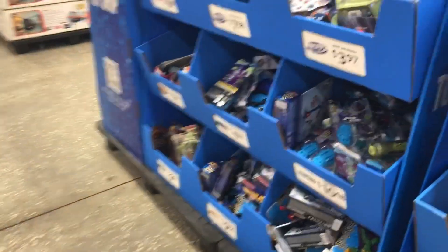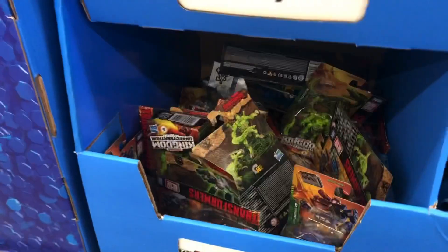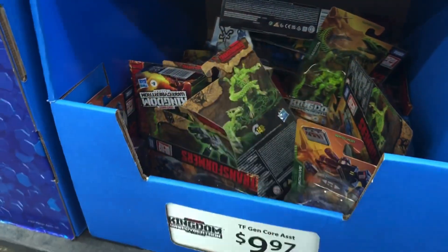Hey guys and girls, welcome back to Rugtime Toys. Today we're going to be checking out some War for Cybertron Transformers. Don't forget to hit like, subscribe, and here we go.